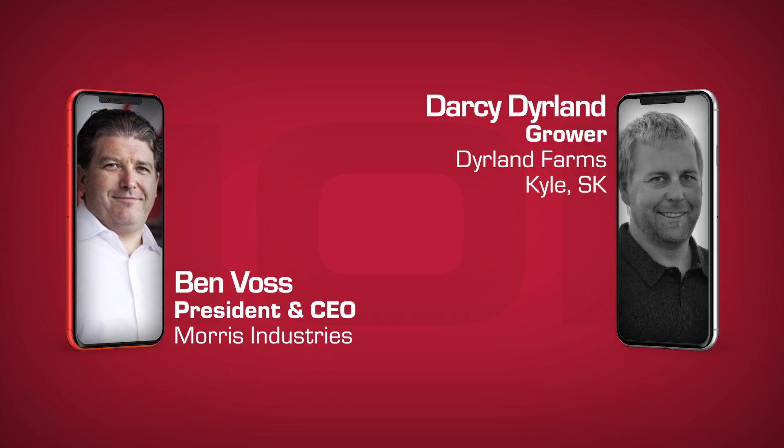Good morning, Darcy. Darcy, I want to thank you for taking the time to speak to us today.